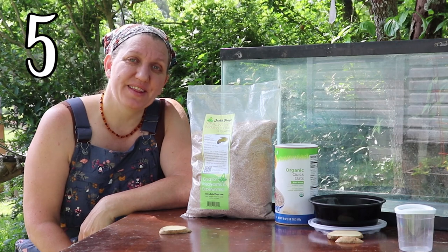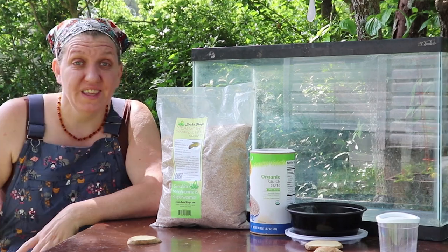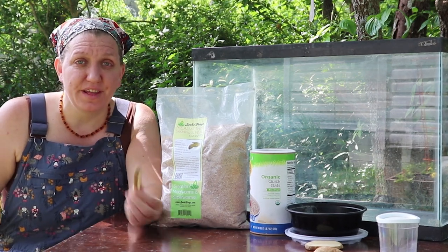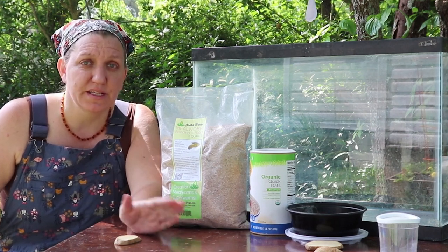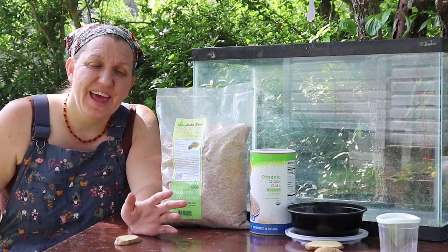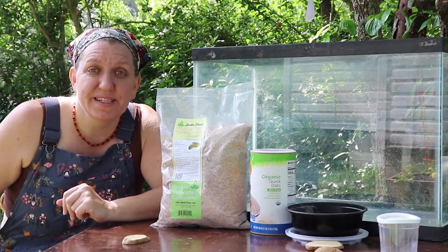Step five and final is harvesting your mealworms. One of my favorite methods uses their love of food. They love potatoes, apples, and carrots — even though their primary food is the cereal or oatmeal at the bottom — and they'll probably be located right underneath that potato when you go to pick it up. So what I do is remove all the potato and apple slices from the container for a day or two, then add them back in on the morning of the day I'm planning to harvest. That afternoon when I pick up the potato, I find a whole colony of crawling wormies ready for harvest. I just knock those into a separate container — voila!